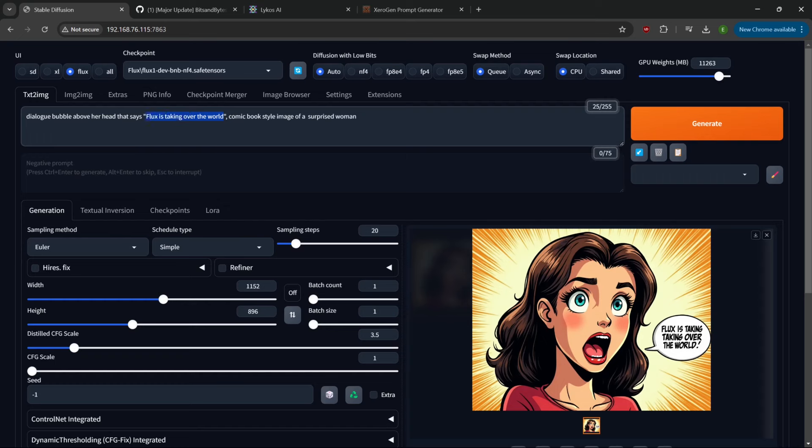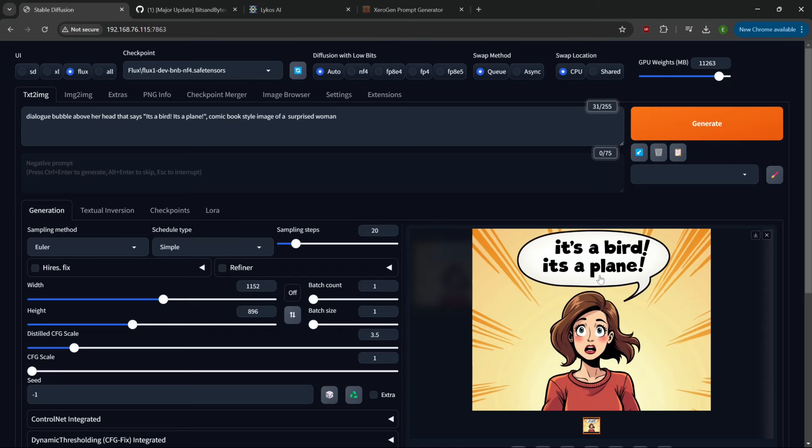Let's do another comic panel - over here we'll put 'it's a bird... it's a plane.' I love the styling on that too - the colors just pop. Yeah, that one nailed it: 'it's a bird, it's a plane.' This text thing has been so fun to experiment with. We're also seeing with ComfyUI that they now have a ControlNet model that will integrate with Flux, which will start giving us more control over image characters, style, and layout. This is an exciting time.